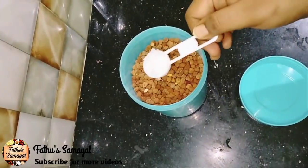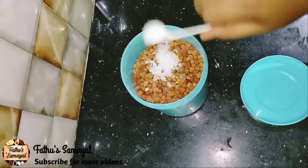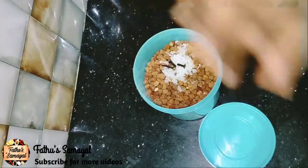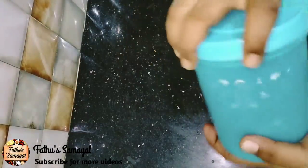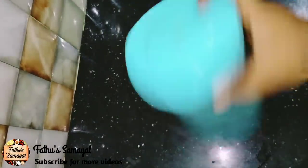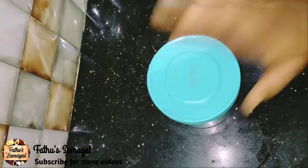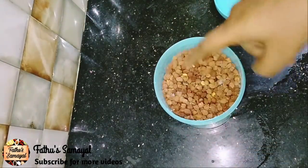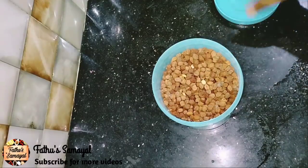We can store it in a container — 1 tbsp. I will add 1 tbsp, 2 tbsp, 4 grams, 3 grams. Let's mix it well. If you want to store it in the fridge, you can use it for 6 months. You can use it as fresh as you can.